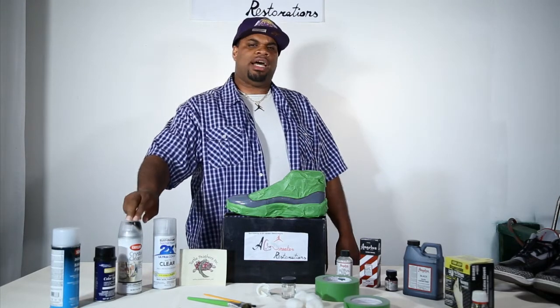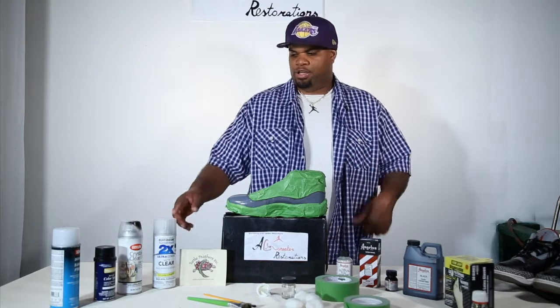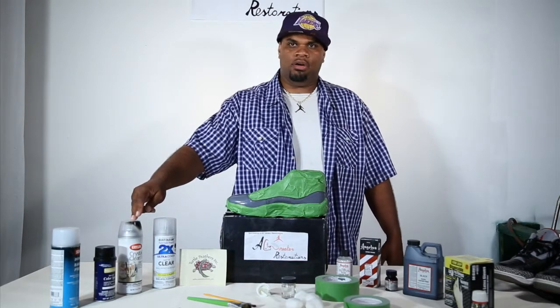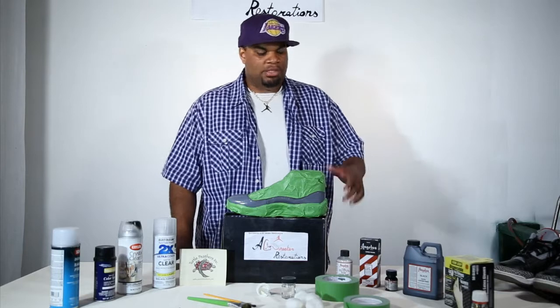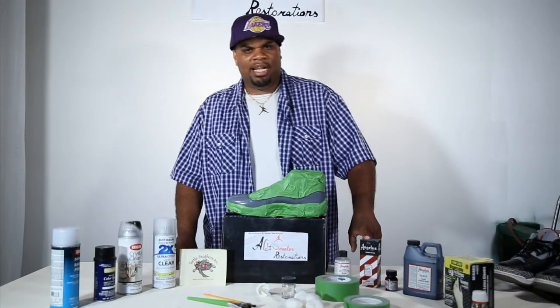We're going to apply the Crayline Crystal Clear to give a high gloss finish. You can also use Rust-Oleum after you paint it — it protects the paint — and then spray the Crayline Crystal Clear on top as well. Then we're going to use Angelus Black Leather Dye, Jet Black Leather Dye.